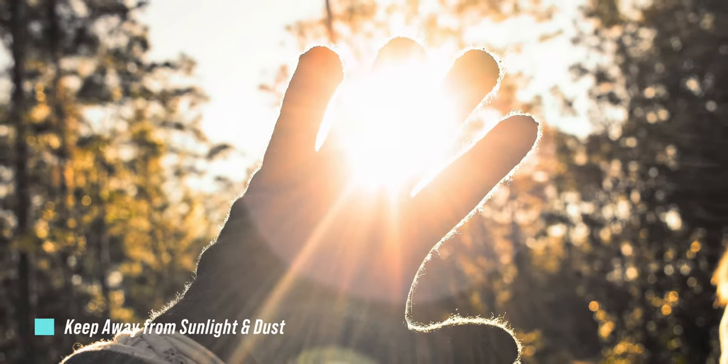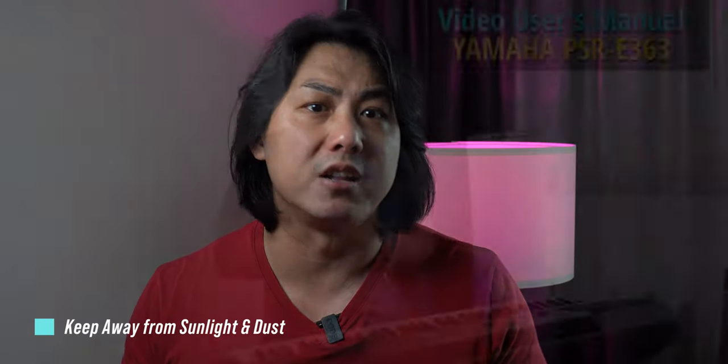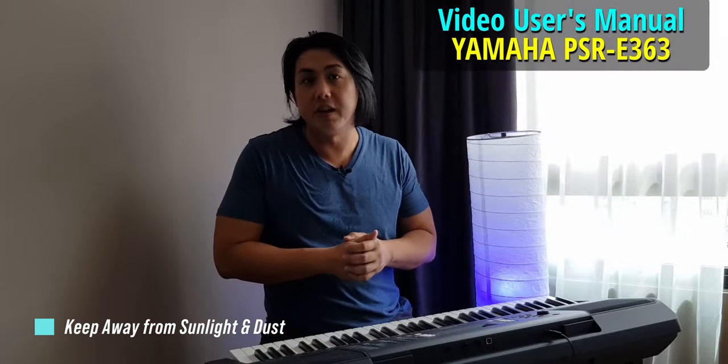Always keep your keyboard away from sunlight as well as dust. Find a spot in your home where you don't have direct sunlight shining at it. Many new owners do not think about this, and within just a few months they find the keys on their keyboard turning yellow and their LCD screen will start to show some signs of damage. It is a good idea to cover your keyboard with a cloth when you are not using it to make sure that it stays in good and serviceable condition for a very long time.